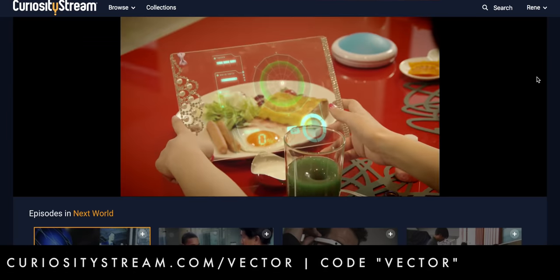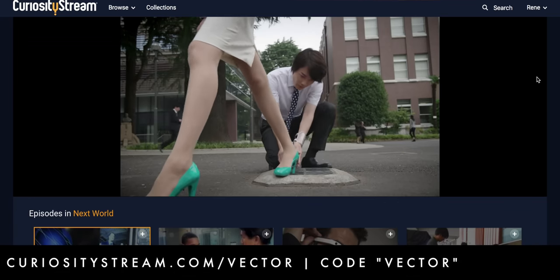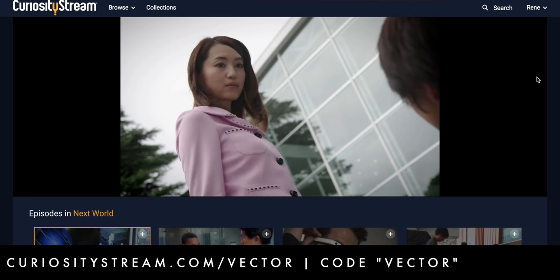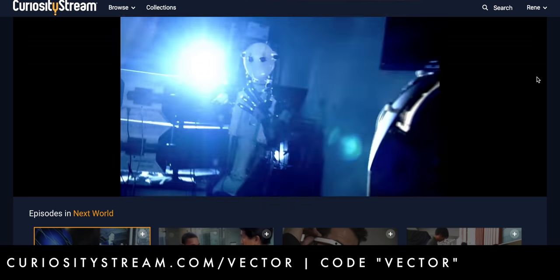Science, nature, history, technology, society, lifestyle — it's all there for you. So you're not just watching, you're learning. Go to curiositystream.com/vector and enter the promo code "vector" to kickstart your membership completely free for the first 30 days. Thanks CuriosityStream, and thanks to all of you for supporting the show.